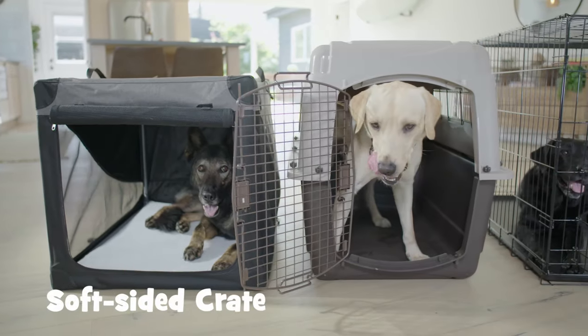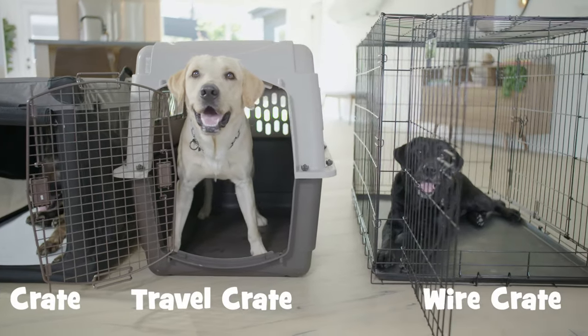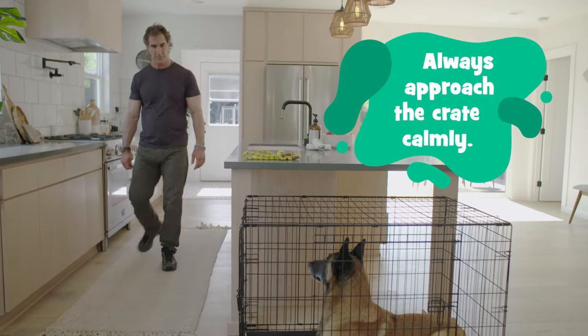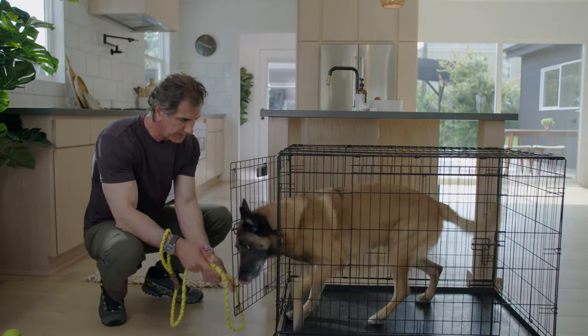Today we're going to learn how to use a few types of crates: a soft-sided crate, a plastic travel crate, and a wire crate. Before taking a dog out of a crate, you'll want to approach calmly so as not to excite them. You'll need to be able to smoothly open the crate for an easy transition to a walk.